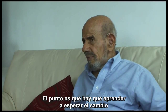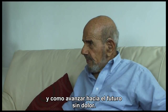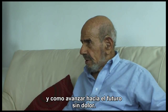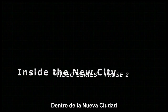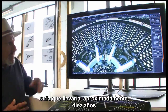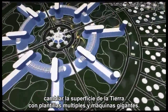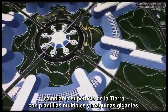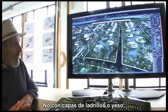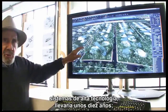The point is you have to learn how to expect change and how to step into the future without pain. How long will it take to build these cities? I would say it would take approximately 10 years to change the surface of the earth with multiple jigs and giant machines. Not bricklayers, not plasterers — high-tech systems, about 10 years.